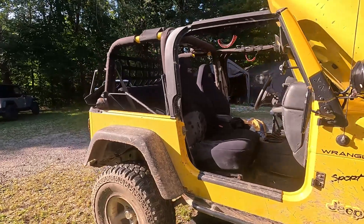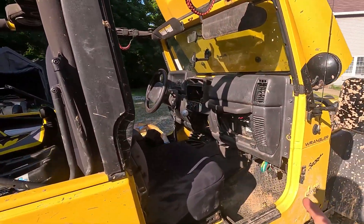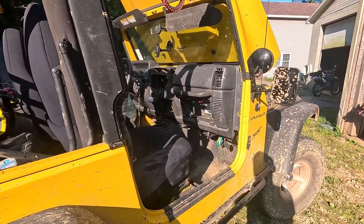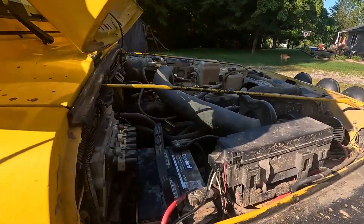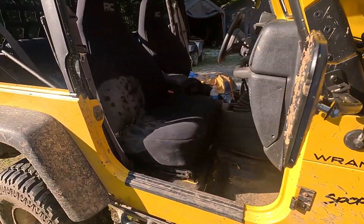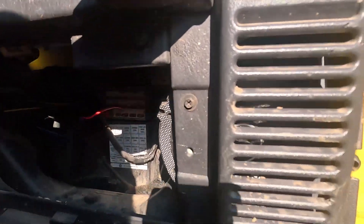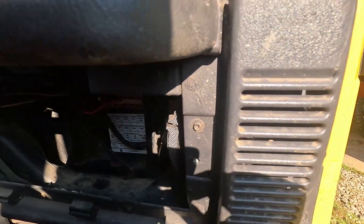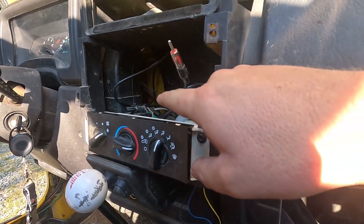I've been pretty much defeated by this thing today, but I think I've pretty much narrowed it down. At first I thought it might have been that relay, switched the relay out, getting power to the relay, relay's clicking - but no matter what I did it's not getting any power to the fan switch back here. It's a little more convoluted than normal because people have fixed these wires before and replaced them all with the same color, which makes it a little harder to work on.